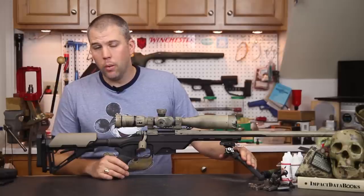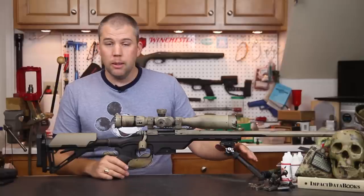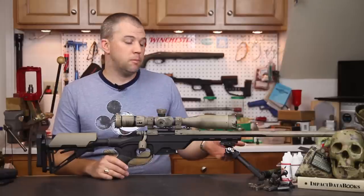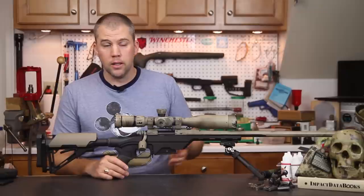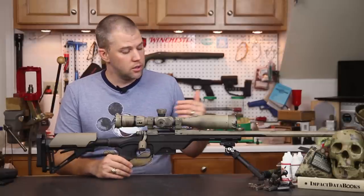We went with the Atlas version 8.1 bipod because it gives us a lot of flexibility on leg position. We can keep them at 45 degrees, straight down, kick them straight forward, 45 degrees back, or fold them all the way back underneath the forend. When folded back underneath the forend it gives a really sleek, smooth profile to the system — not a lot to hang up on brush.